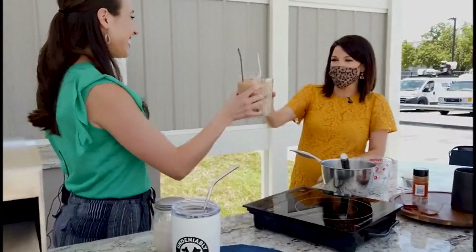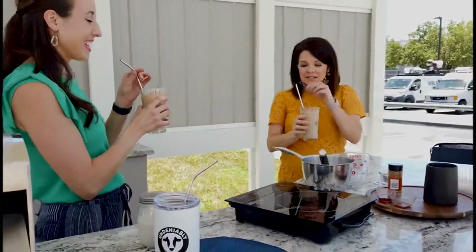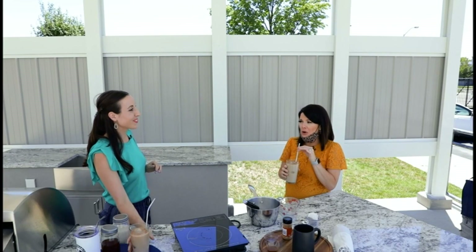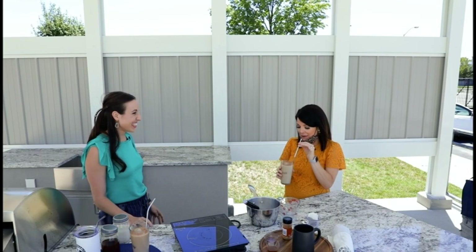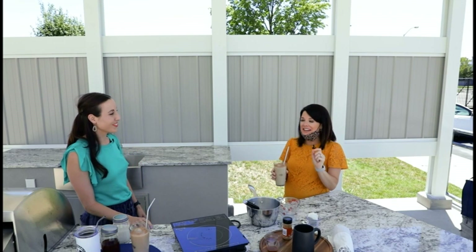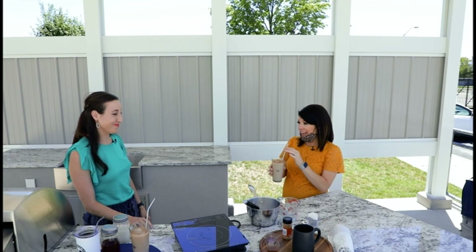Cheers! We're going to taste this and see what it's like. Oh, that is so good! Isn't it good? I love this — I've never thought of having something that is cinnamon-cooled, but this is a fun flavor. Thank you. Absolutely.